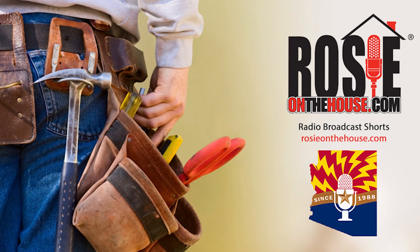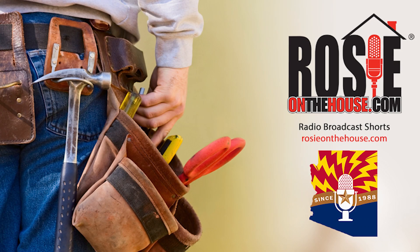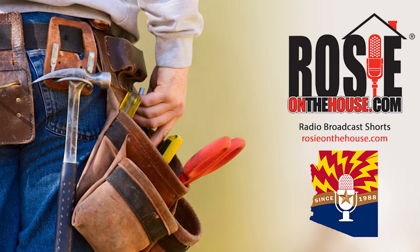Rosie, Rosie on the house, every Arizona homeowner's best friend.